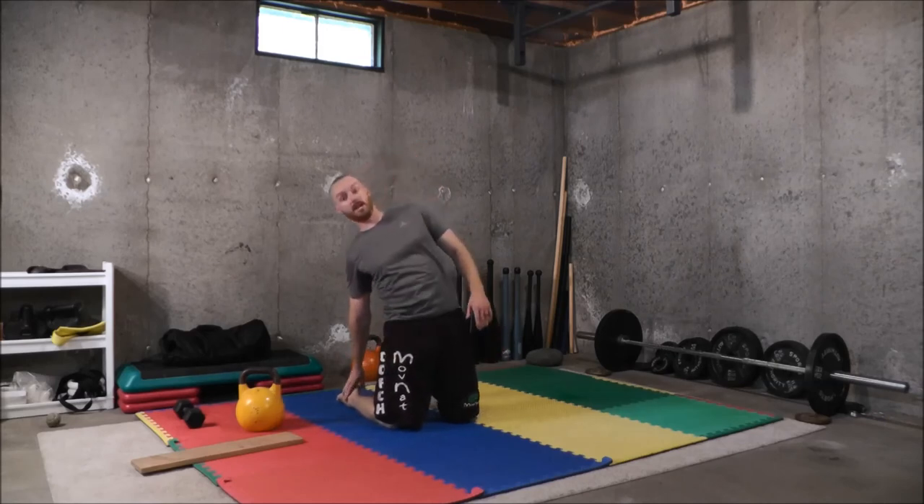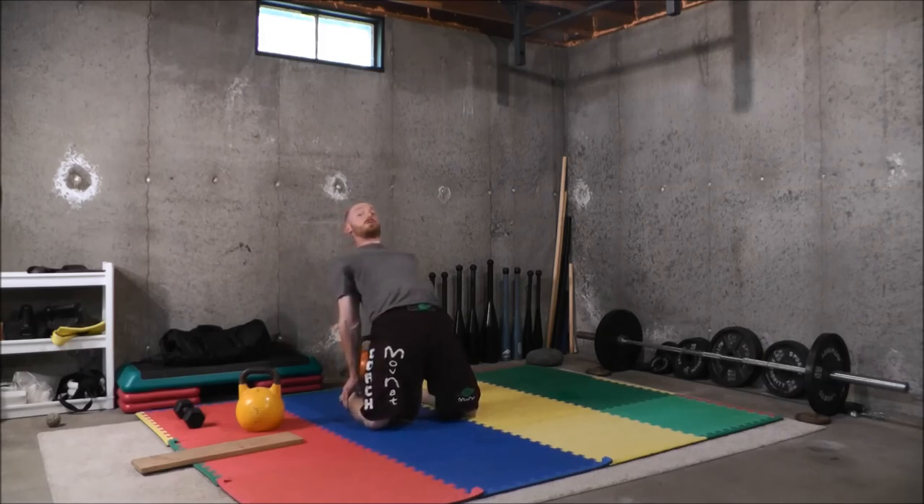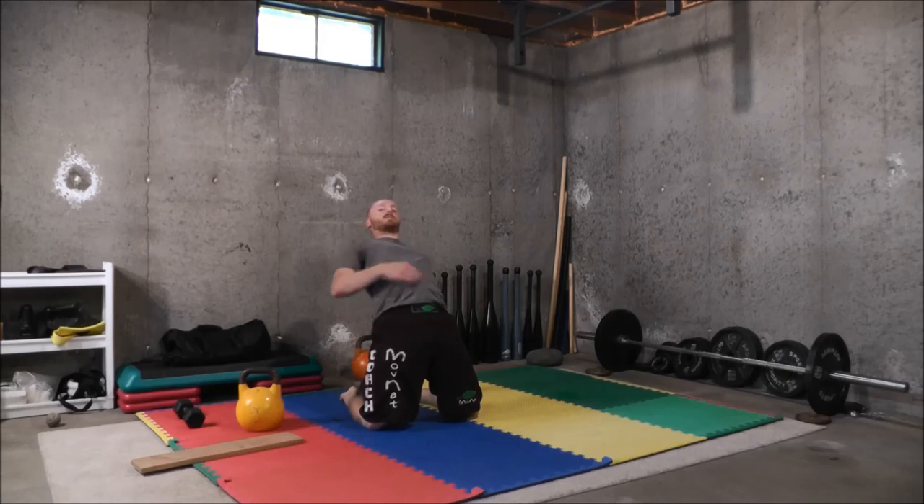The next exercise is the camel. From a tall kneeling position with the tops of your feet resting on the floor, lean back and put your hands on top of your heels. Lock your elbows, stabilize your shoulders on your torso, and squeeze your glutes to extend your hips. You'll feel a stretch throughout your thighs, hip flexors, abs, chest, and shoulders. Same as with the shoulder bridge — exhale, squeeze the glutes, press the hips forward, then inhale and try to expand the chest. Repeat for 20 to 30 seconds up to a minute.